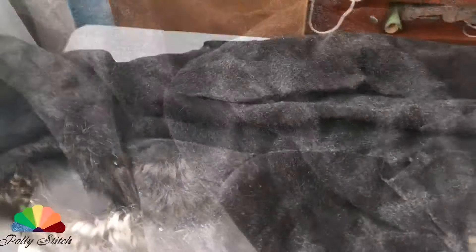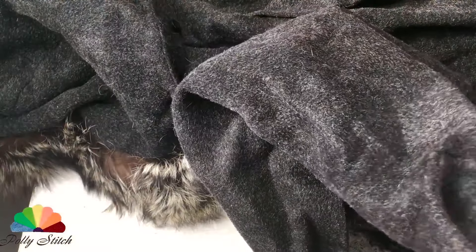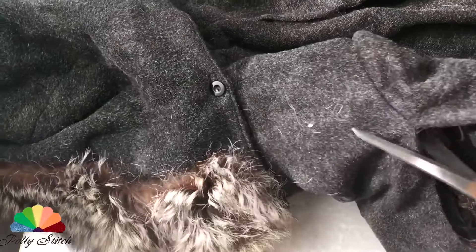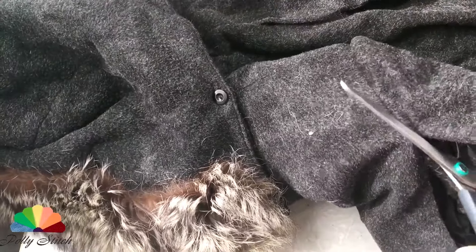This coat was already well worn and in many places the fabric was rubbed. So let's not bother with ripping — I'll just cut the seams.